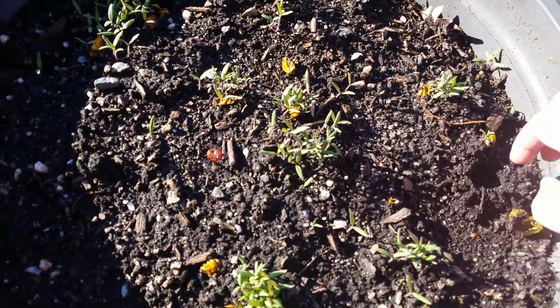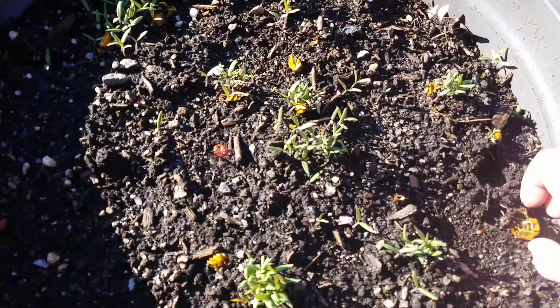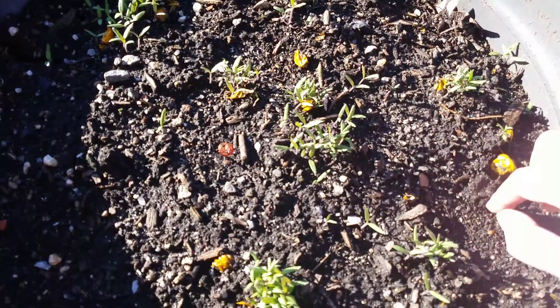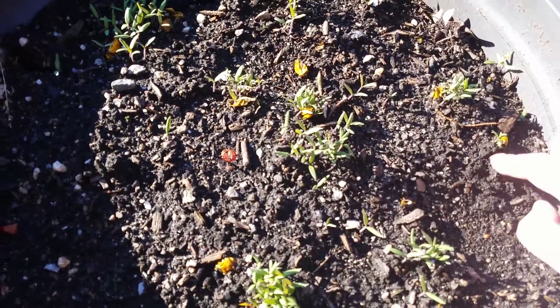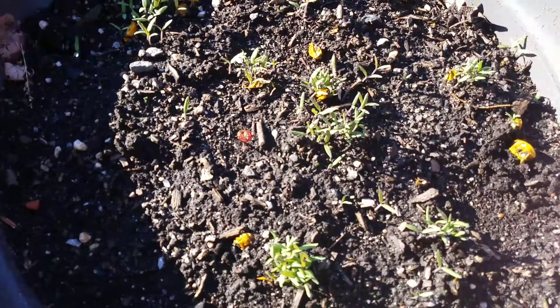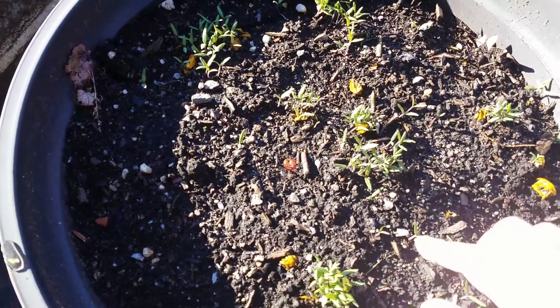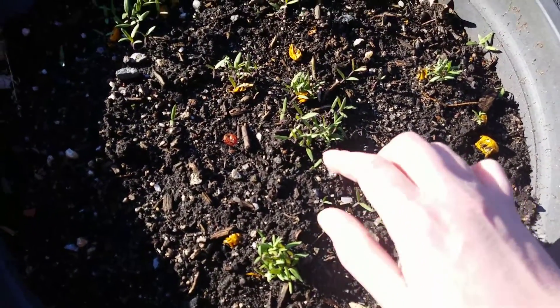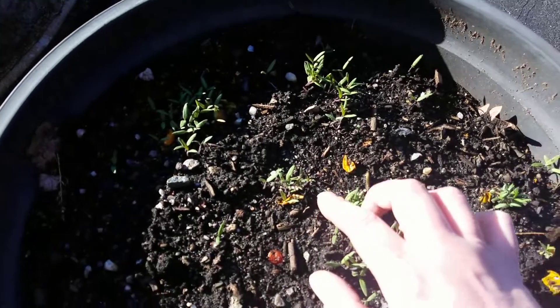What I do is I just take my cherry tomatoes and I throw them in a pot when they're going bad, and I get plants from that. So each bunch was an actual cherry tomato — sorry about the wind.